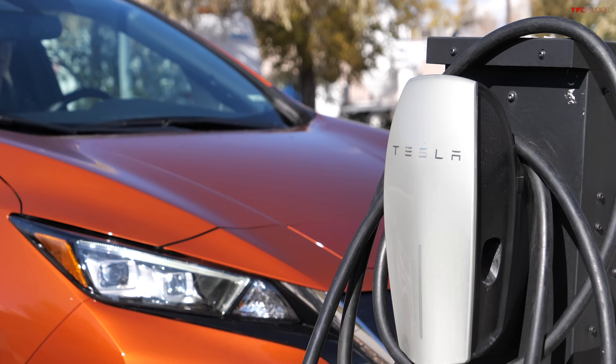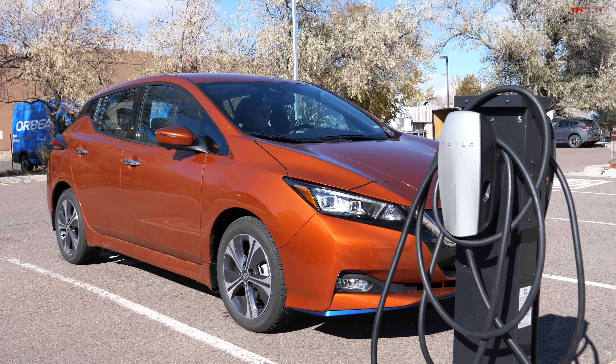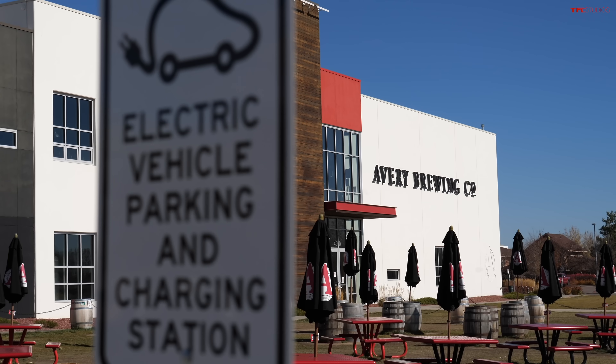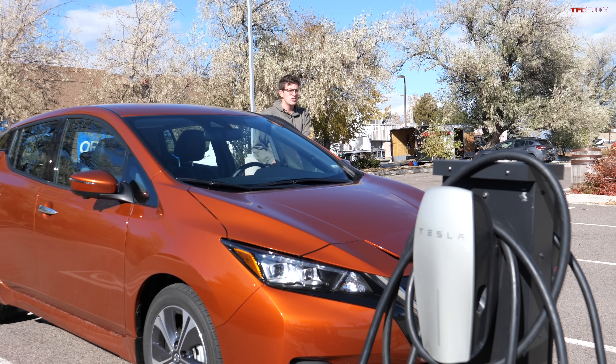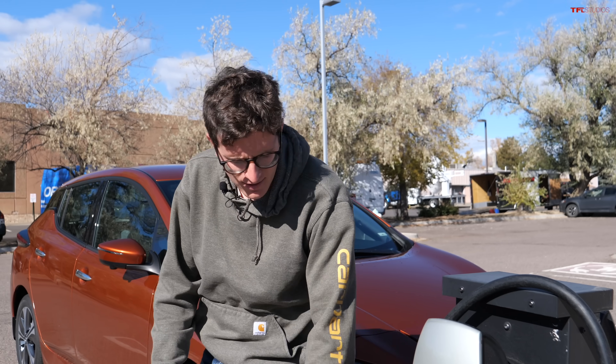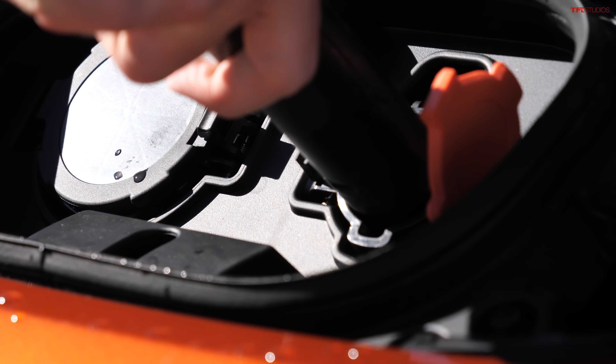Here is a dilemma: you just bought a car like a Nissan Leaf, you're really excited about it, you come to your favorite restaurant or brewery such as Avery Brewing here in Gun Barrel, Colorado, and then you go to plug it in at one of these Tesla chargers and you quickly find an issue because this connector won't fit in your Nissan Leaf. But there's a solution.